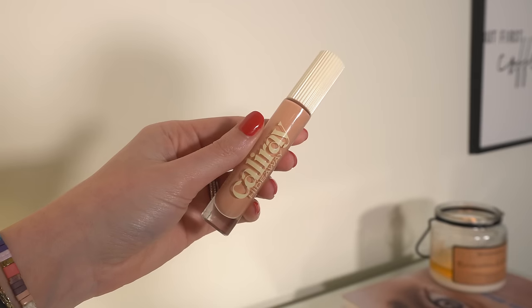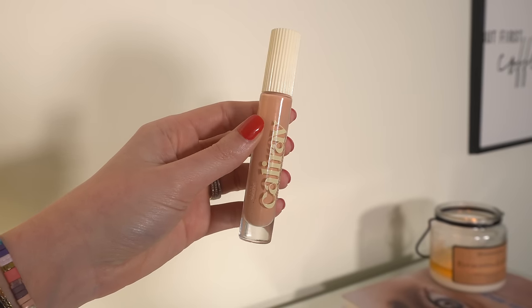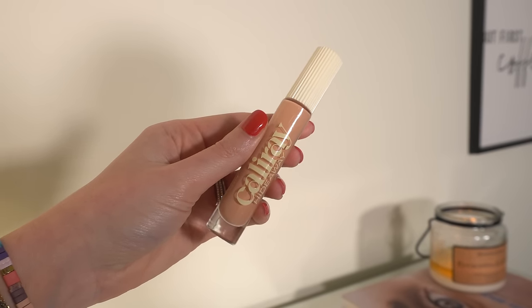Someone just started mowing the lawn, so hopefully you can't hear that in the background. Moving into corrector — I'm going to use this one from Cali Ray. This has just been my go-to lately. I use the shade Cool Sunrise and I just kind of focus it right in this inner corner where I have the majority of my darkness.